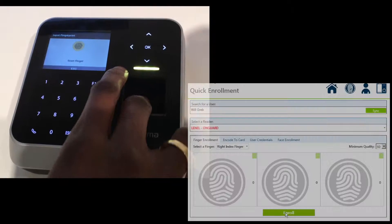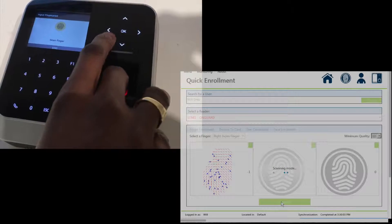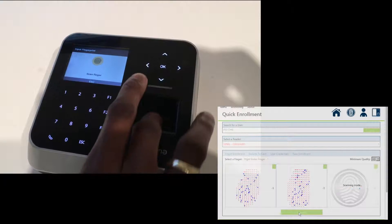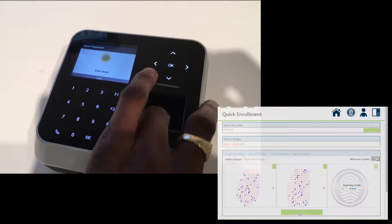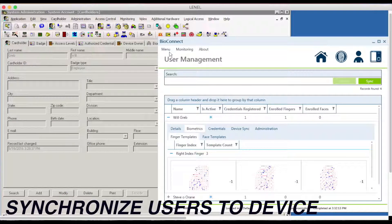Now let's capture his biometric template to his finger. As you see here I've enrolled one finger. Now I'm enrolling the second under BioStation 2. As you see now I have all three finger templates of my right index finger.